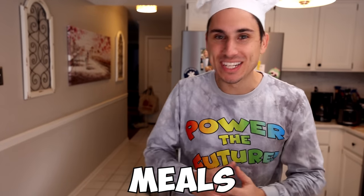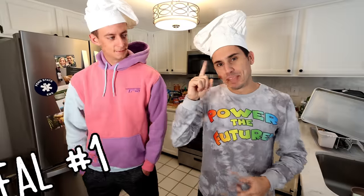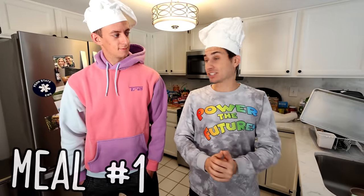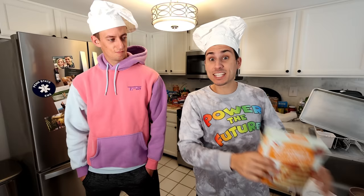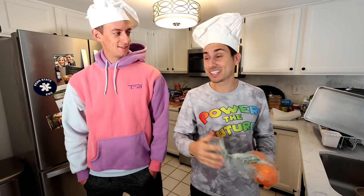Today I'm going to be cooking gourmet meals in 60 seconds or less. And I have to eat all of these meals no matter how badly they come out. Meal number one, we're going to be making breakfast. We're going to make some fresh pancakes with some fresh squeezed orange juice. All in 60 seconds.